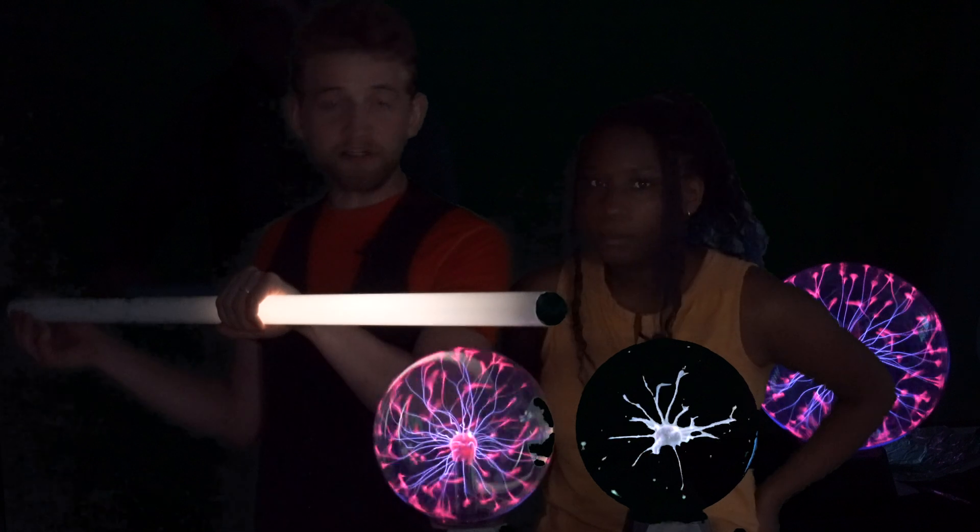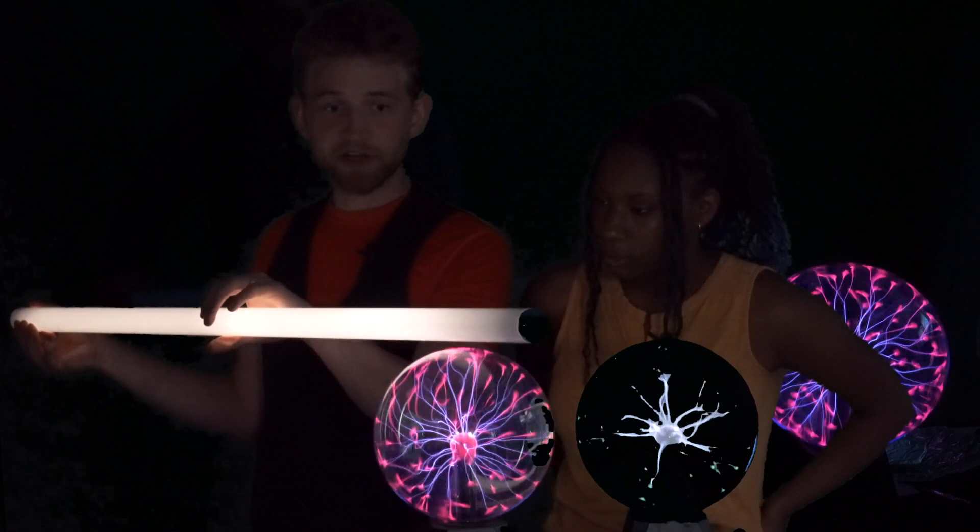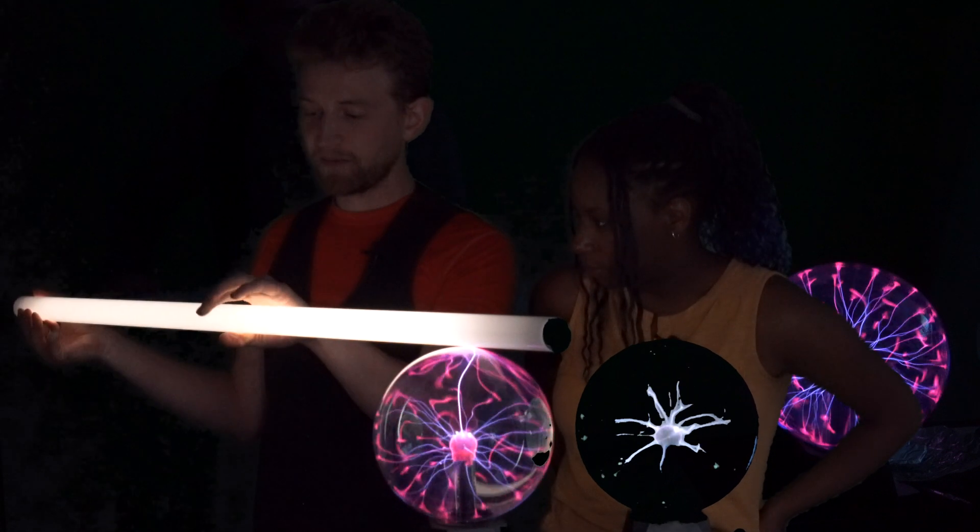That's because it's wanting to travel down through my hand to the ground, and it does not travel past.